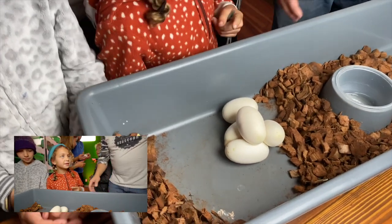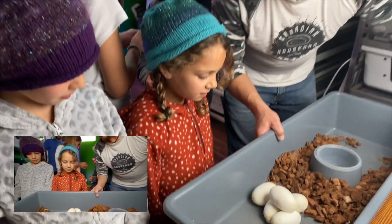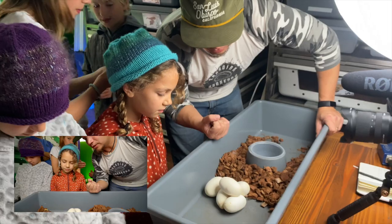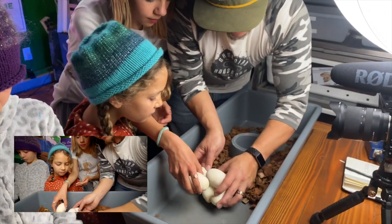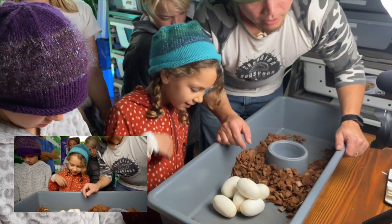How are they stuck together? It's just some kind of adhesive around the eggshell — probably just a sticky organic substance. You can kind of see how they're glued together right there — some kind of organic glue that forms once they lay them.